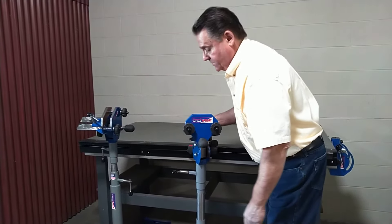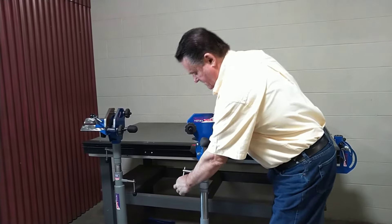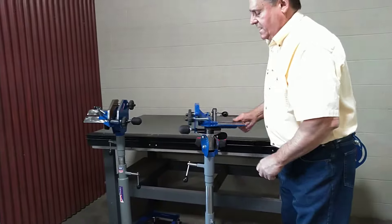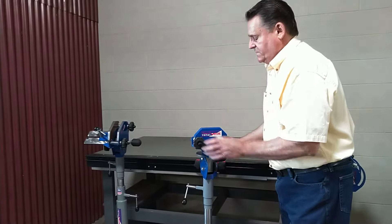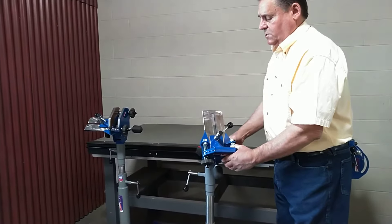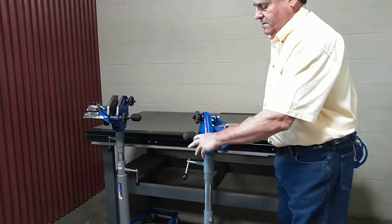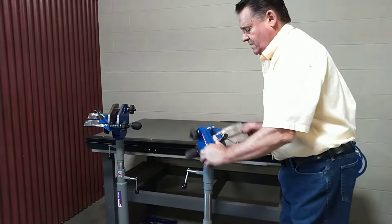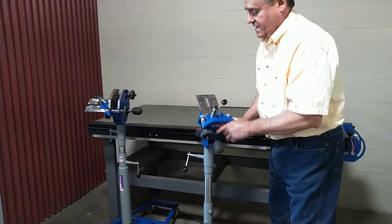I've got it dropped into the swing pedestal here on the bench. I can lock this. Now I can pick this guy and put him in any position I want. Any position. And I can pivot this guy, so it will also go into all these other positions. So I can hold something on the side, I can hold it in any position I want. It's unbelievable how many positions I can have with this.